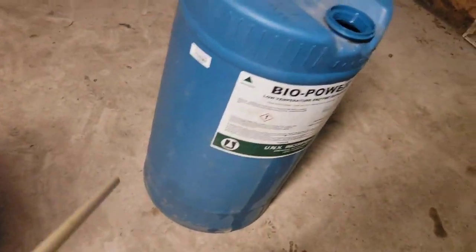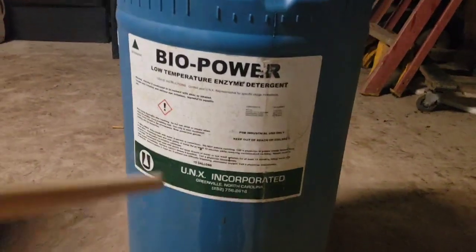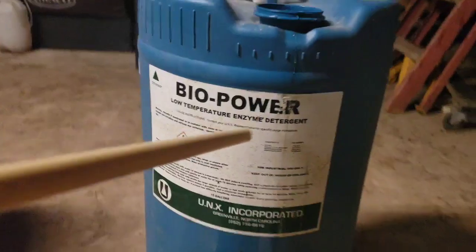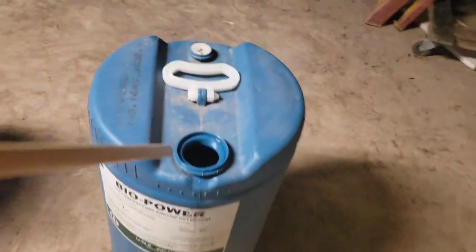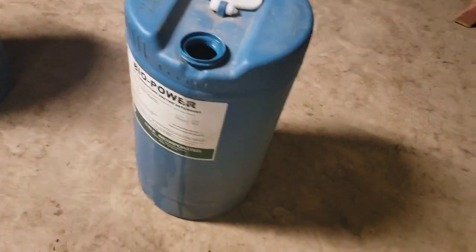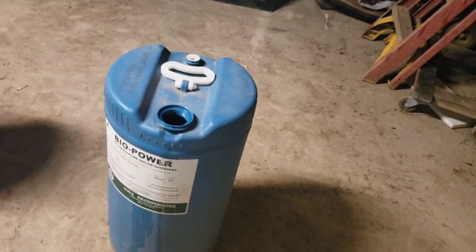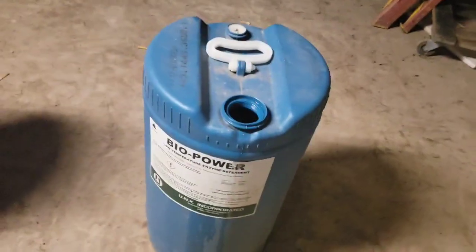This one is 12 gallons - it has the gallons on the side. It had some kind of bio powder detergent in it. I wash them out real good. Sometimes it stinks, so I wash it out with some soap or whatever. There's a guy in town who sells them for three or four bucks depending on whether you want 12, 35, or 55 gallon.